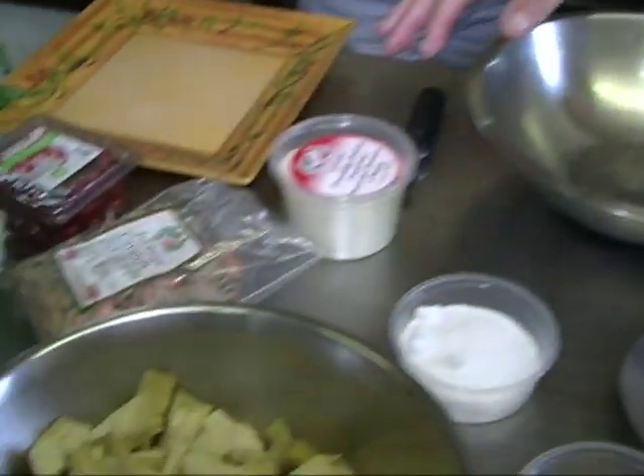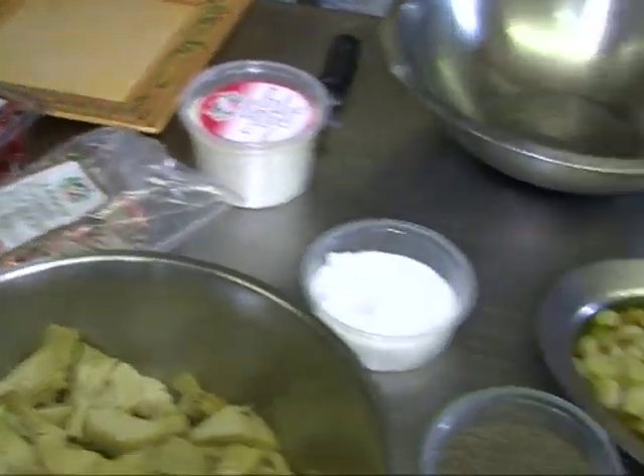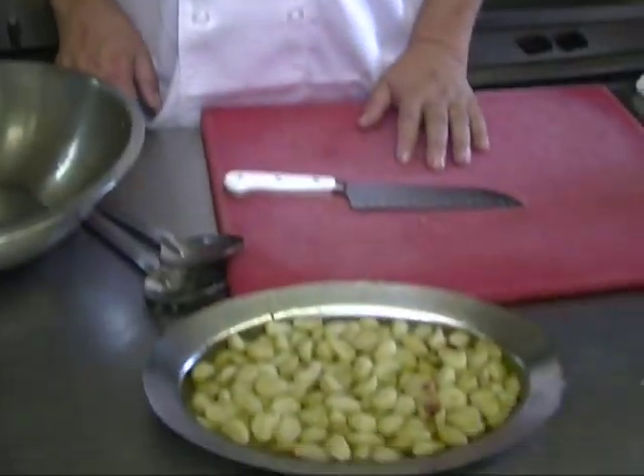Today we're going to do a couple of pesto sauces. We're going to have a nice roasted garlic with some tricolor cavatelli. But with the roasted garlic, you could use it for different things - as a spread, on top of fish, poultry, and there's a lot of different things you could do with this roasted garlic pesto.